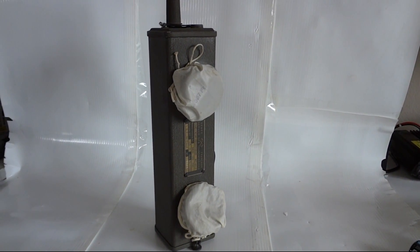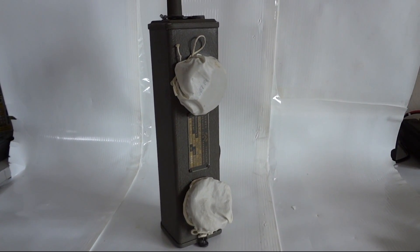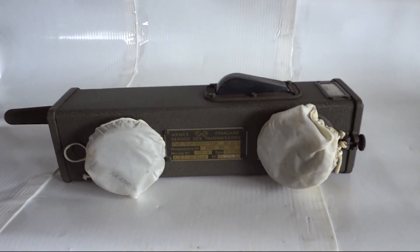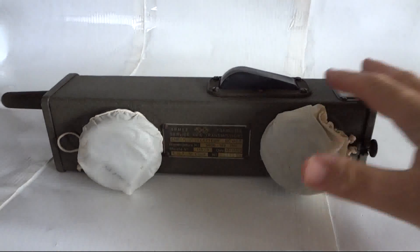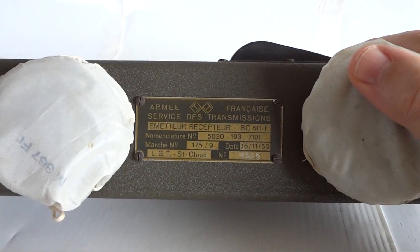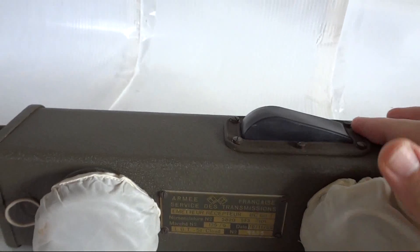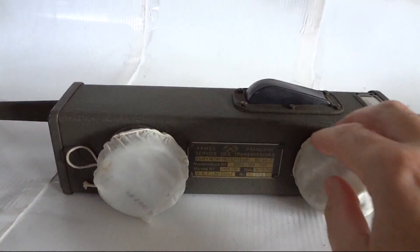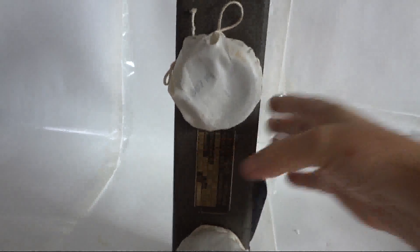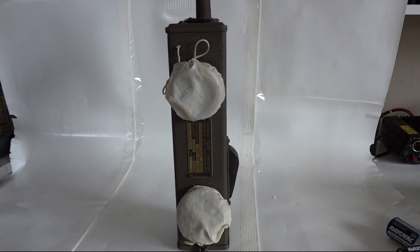Today we're going to demonstrate a BC-611 radio — it's a World War II walkie-talkie. It was used extensively at D-Day. This particular model was made in France in 1959 by LGT St. Cloud. It is in mint condition, has never been issued, and still has the protective waterproof caps on it. What you're going to see today is unique: we're going to bring this radio back to life.